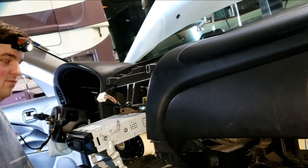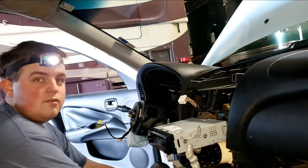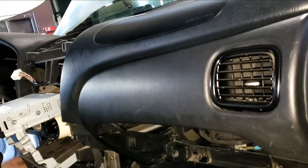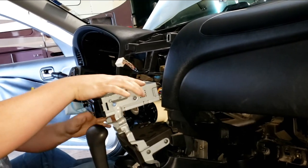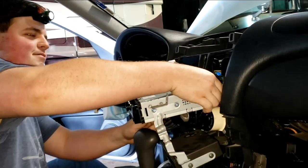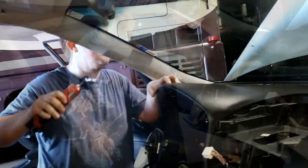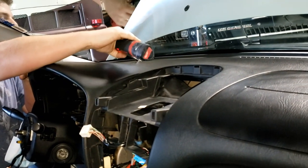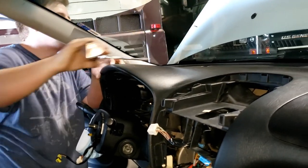Sure you don't want to just disconnect the battery? Why — airbags? I don't have to worry about it, not this one. Should have cleaned your carpet better. Okay, we almost got the dash out — I feel like I already just did this.